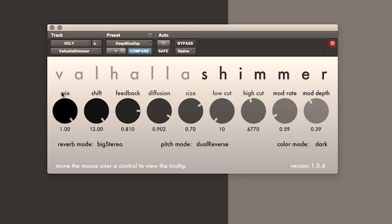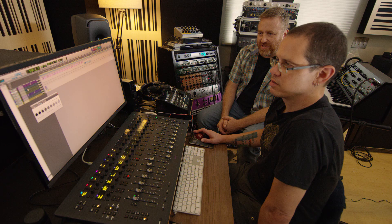This is our pitch shift, which can go from negative 12 semitones to plus 12 semitones. Minus 12 is an octave below, plus 12 is an octave above, and zero is no pitch shift.